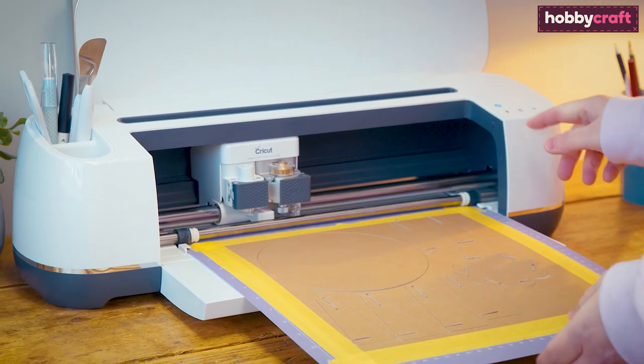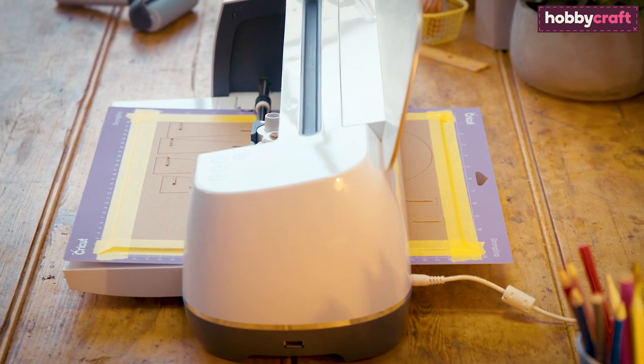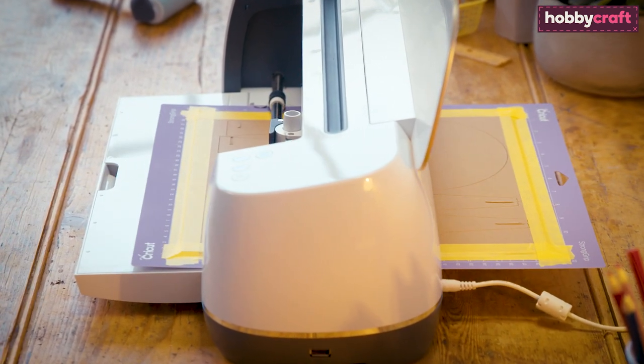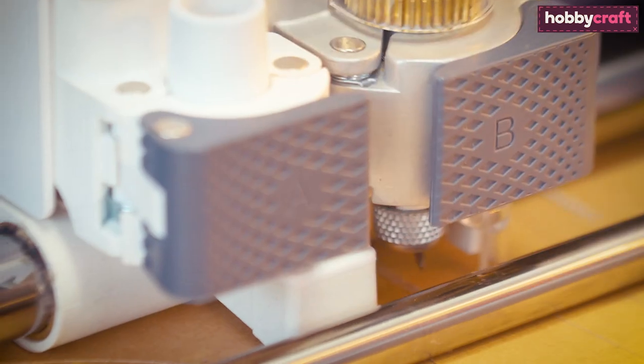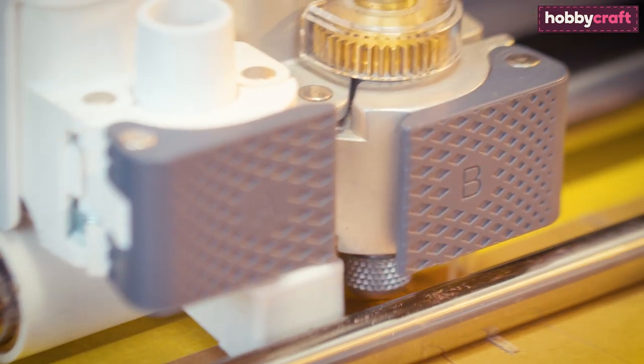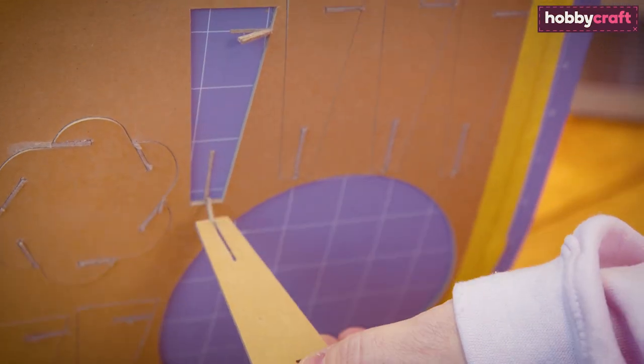If the pieces have cut correctly, unload the mat. If not, press the on-screen prompt to cut around the pieces once more and repeat this process until all of the elements have been successfully cut. Carefully remove the pieces from the cutting mat, then construct the cake stand.